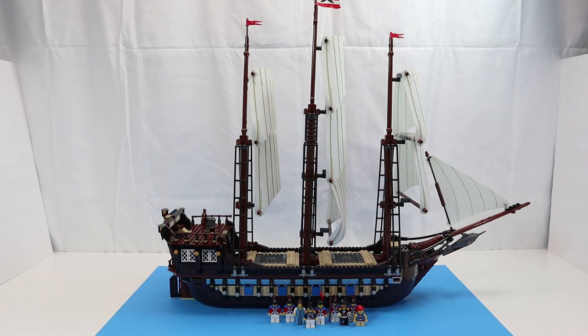So here it is — LEGO set 10210, the Imperial Flagship. This one really is a good representation of an Imperial Flagship as opposed to what we've got with the old Red Coat Imperial Flagship and the Armada Flagship. Before we start, let's take a look at the minifigs.